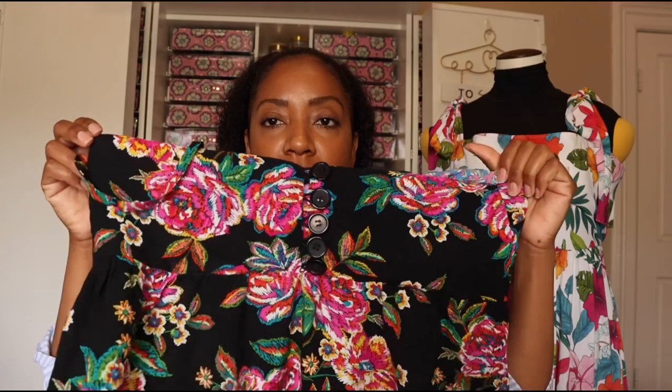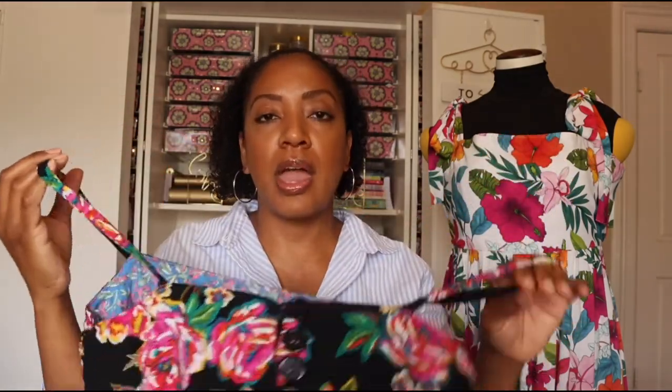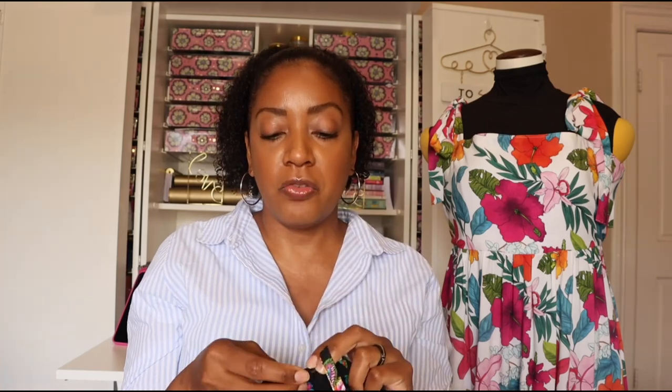For the button loops I used elastic hair ties instead of making fabric loops — a cool little hack I'll use in future projects. I just cut the elastic ties to the finished loop length and looped them over some basic black buttons. I have been wearing this test run garment around. It's not completely flattering — it's so loose even after the adjustments — but I wore it to see if there were more things I wanted to change before making my final version.